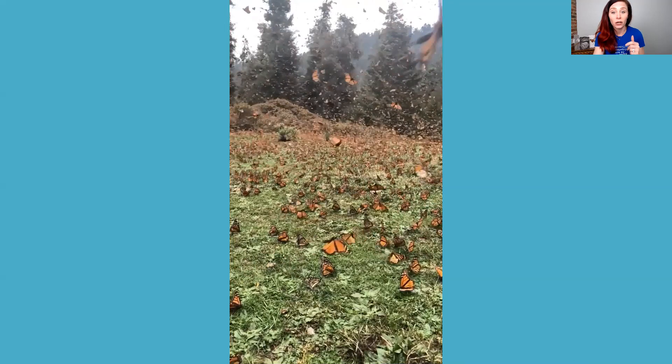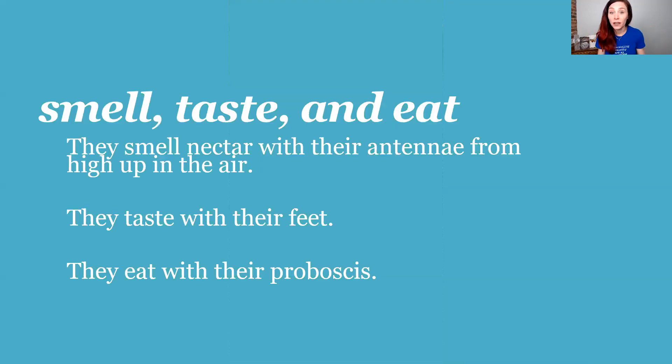Here's a little trivia: how do monarchs smell, taste, and eat? Monarch butterflies can smell nectar with their antennae on top of their head, and they can smell nectar from miles and miles up in the air as they're flying on the monarch highway — the path from Mexico to Canada. They smell milkweed or flowers in a garden below. Once they land on a plant, they actually taste with their feet — that's how they know nectar is nearby.